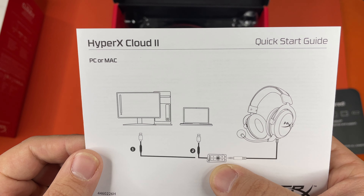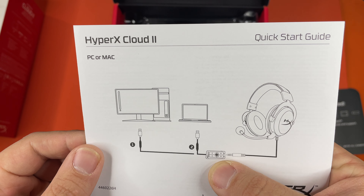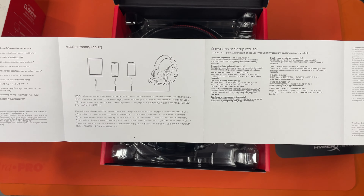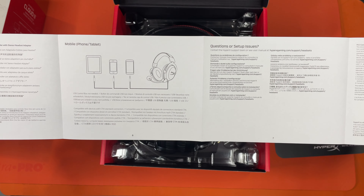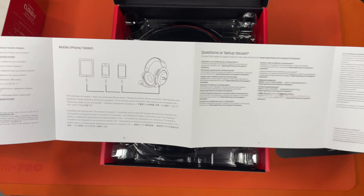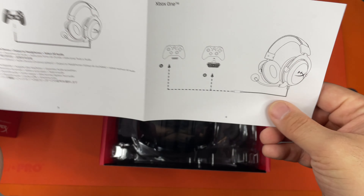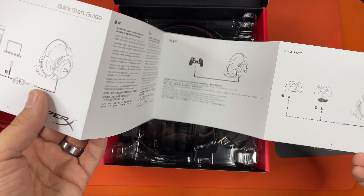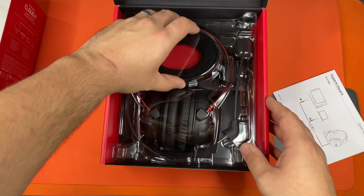From the looks of this picture, it looks like their USB pack takes batteries because I see a plus and a minus — you'll have to see. This is also for mobile devices, and it's good for gaming consoles as well. It's a very powerful headset.